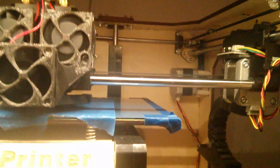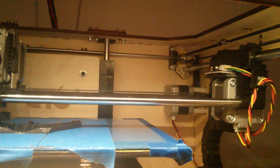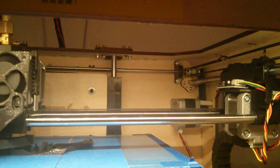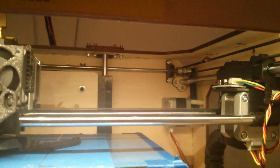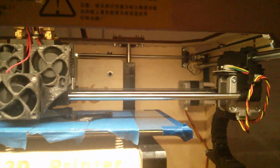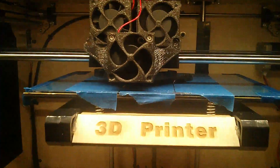So I went to Hobby Town and got these bearings — 5mm, 11x4. You can print off a bracket for them, and it made a huge difference, also improving print quality.